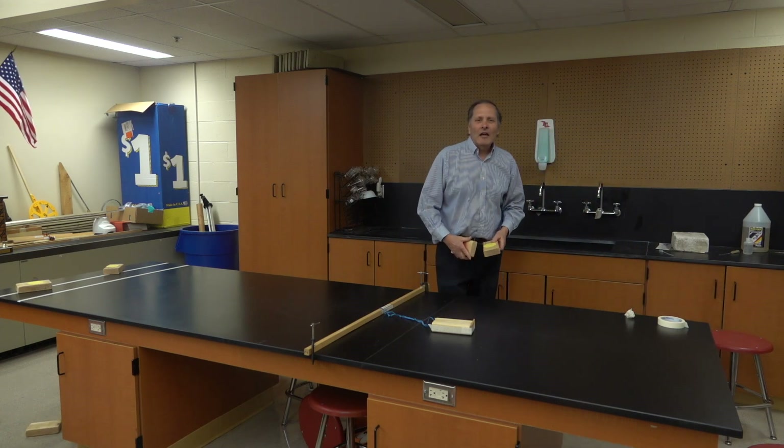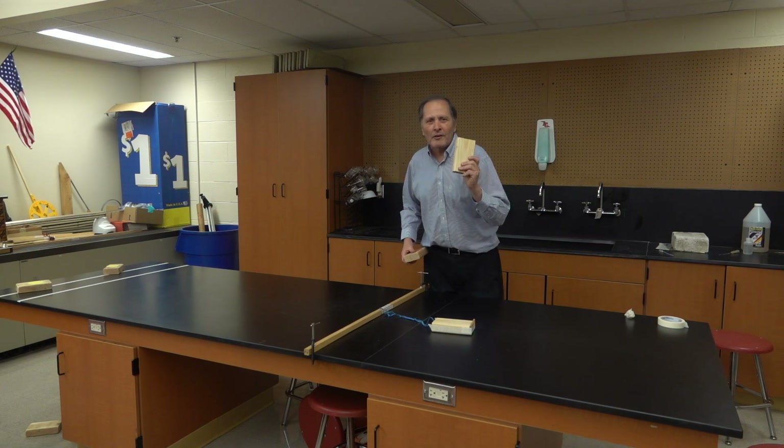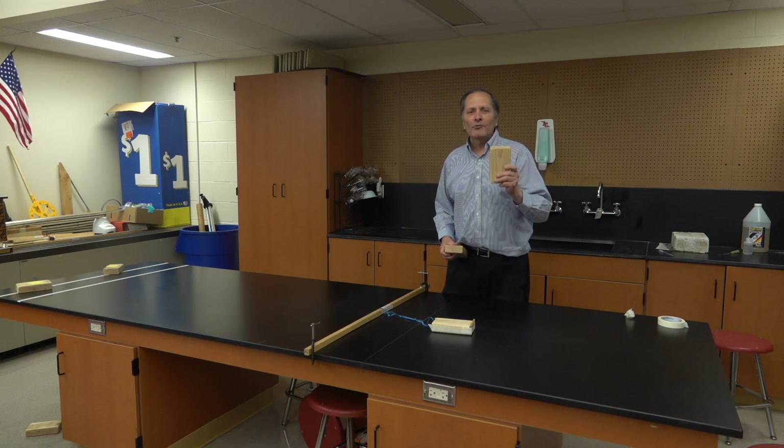Hello, I'm Bruce Janney, and today at Homemade Science I want to show you a game that we set up where we're studying Newton's laws of motion. We call it a gnosis shuffleboard.